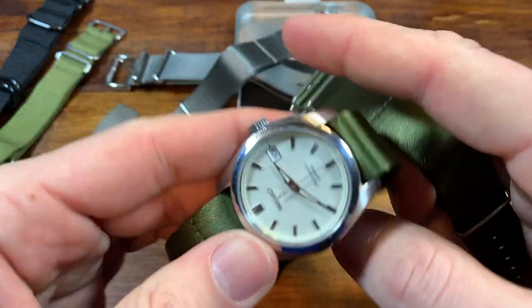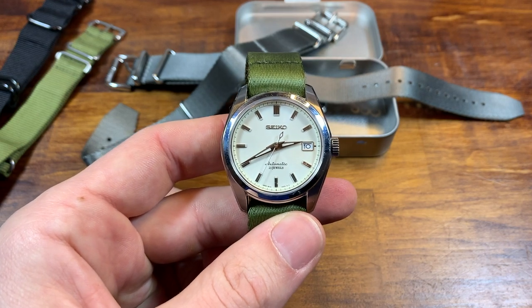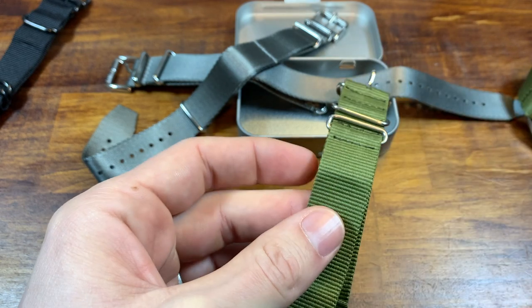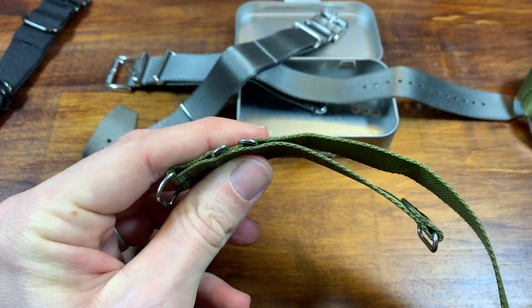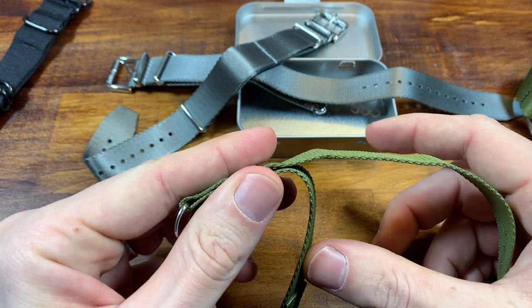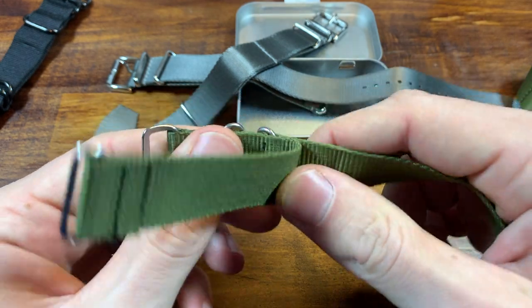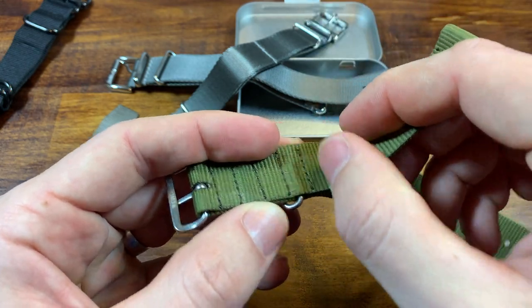So those are all the straps. Now let's go over how to convert them to single underpass. We're going to start with the cheaper NATO strap. It's very, very simple — all you need to do is cut and burn. Sounds intimidating, but it shouldn't be. We're cutting this piece off and then sealing it with heat.